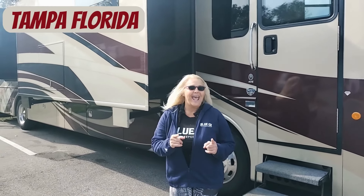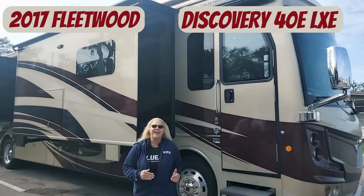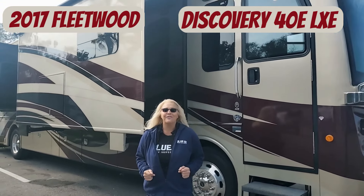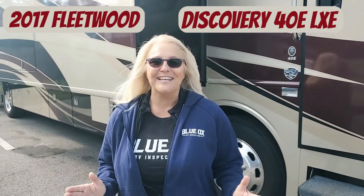It's RV inspection day. We are back in Tampa, Florida, and today we are going to inspect this 2017 Fleetwood Discovery LXE 40E. Stick around because at lunchtime we're going to give you a recap, and at the end of the day we're going to tell you everything we found on this unit.